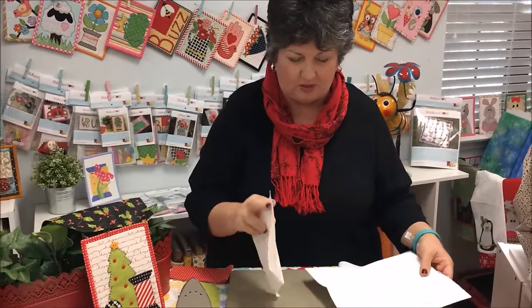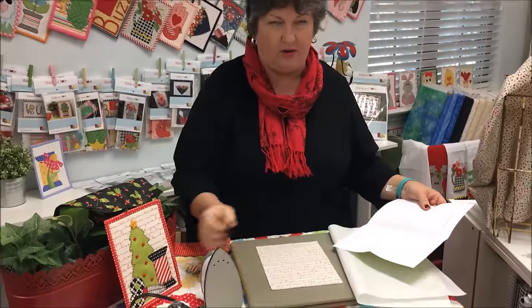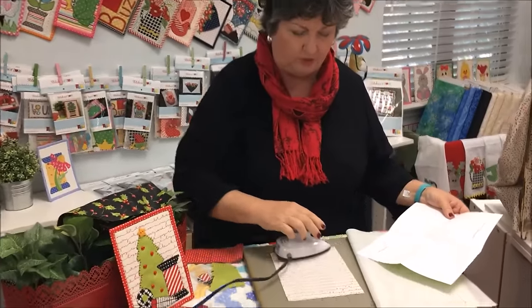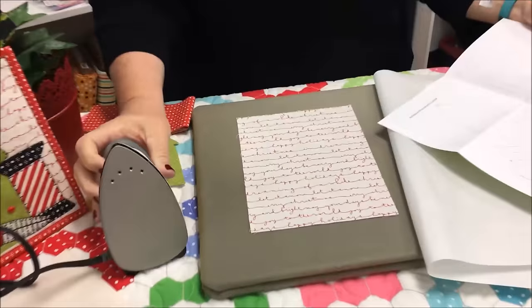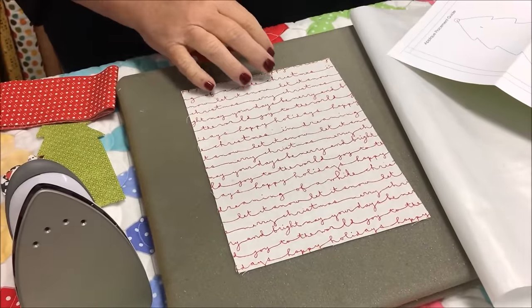One thing you want to be sure, especially with this kit, is that you put your background in the right direction. This one has lovely little Christmas words on it, so always pay attention to your background — if it is directional you want to make sure you do it the right way.